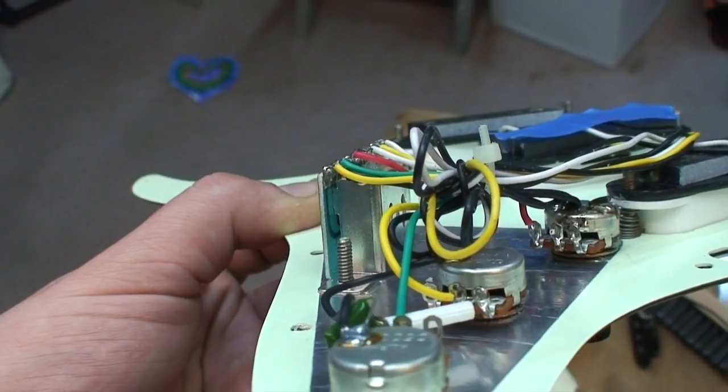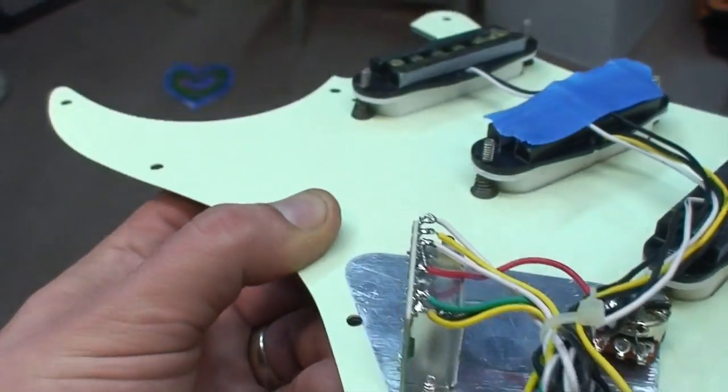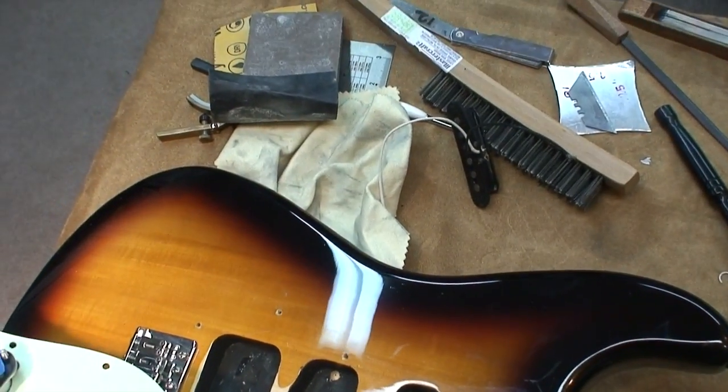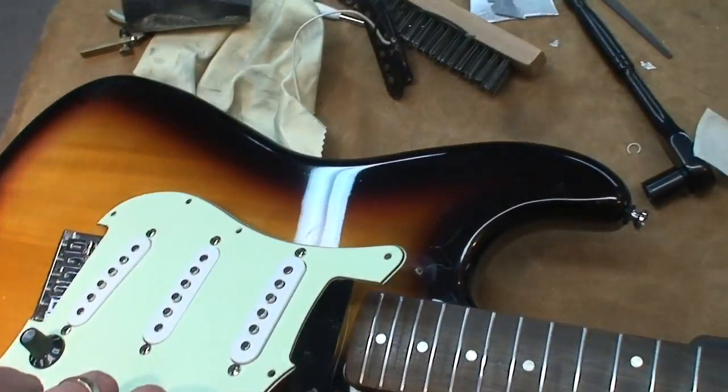So you see where this red wire is connected? That goes to the switch — that whole wire just gets replaced with that pickup. That's it.